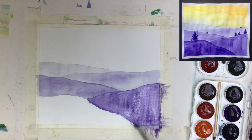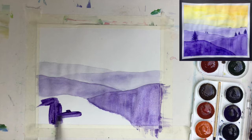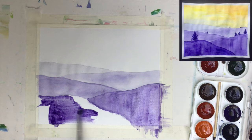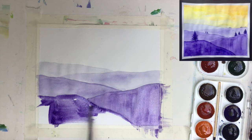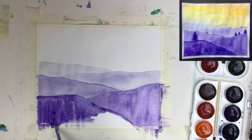We now have four beautiful hills, and we go with full strength for the fifth — that means very little water and quite a bit of paint. We get the darkest, strongest tone. You really see the difference between the first and second, second and third, third and fourth, fourth and fifth, and then we'll have the sky. You can really see how nicely the atmospheric effect looks and how easy it is to achieve.